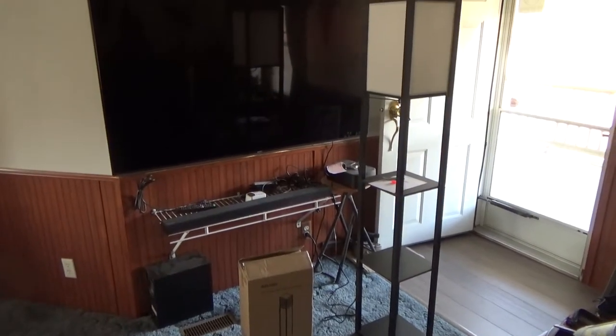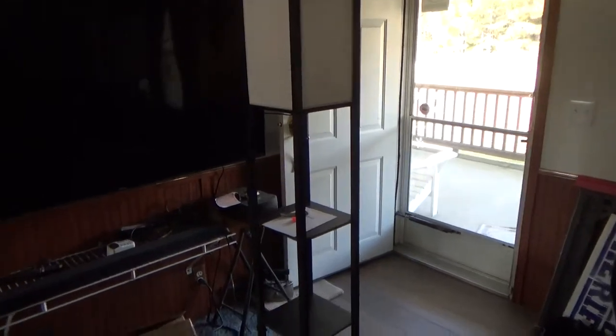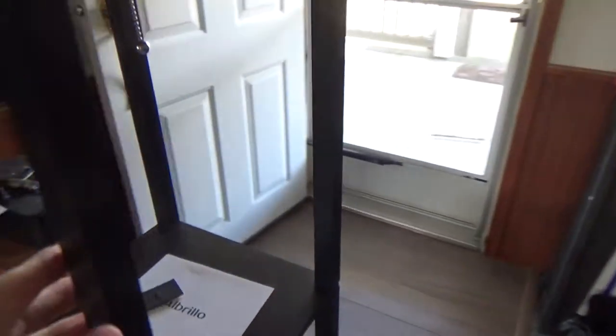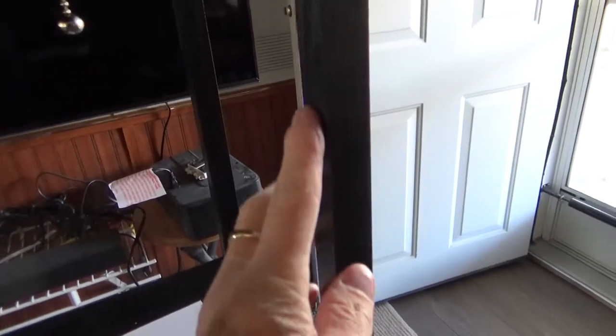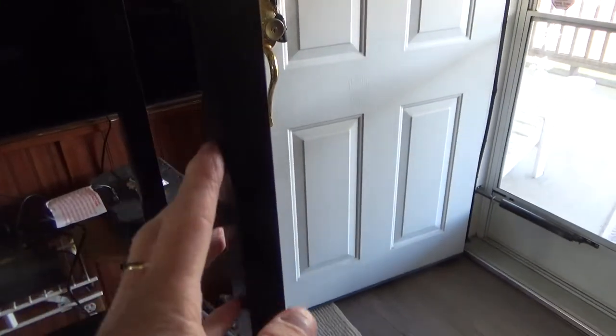Alright guys, just taking a quick look at this really nice looking lamp. If you get up really close on it, you can see — you're not going to notice it very much — but there's a little bit every so often in some areas where there might be a little bit of a scuff. Now there's nothing major, which is great.